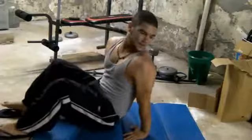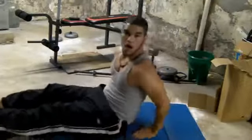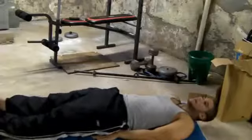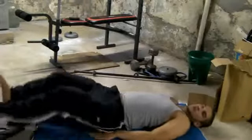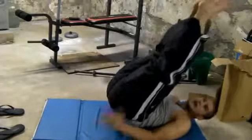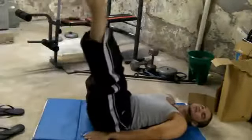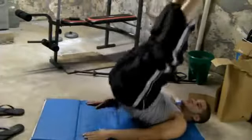Now for this next one you really need a lot of space. Lay down flat and put both of your hands right next to your butt. What you want to do is lift both legs straight up — not curved, just straight up — and then go back down, but make sure your feet never touch the ground. Once again, let's do twenty.